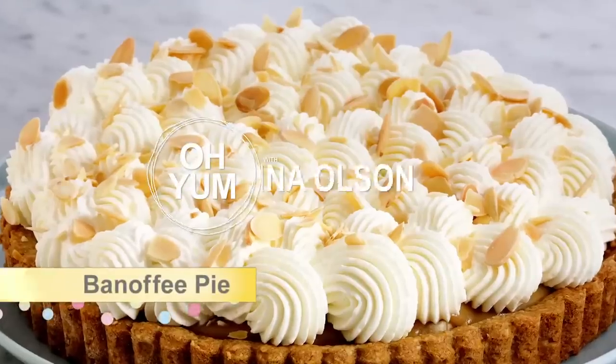It's time for a show-stopping cream pie — a banoffee pie. Picture pretty whipped cream on top of a rich, creamy toffee filling that's hiding fresh bananas, and underneath, a beautiful pastry crust. That's where I'm going to start, because this crust is something special.